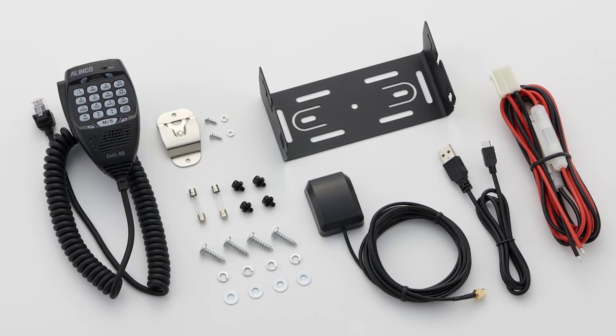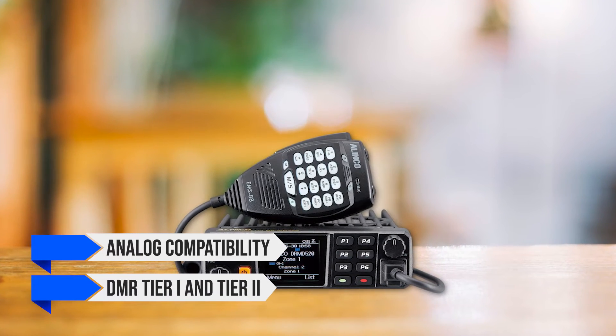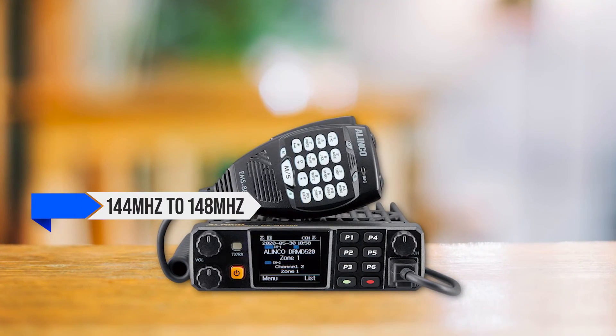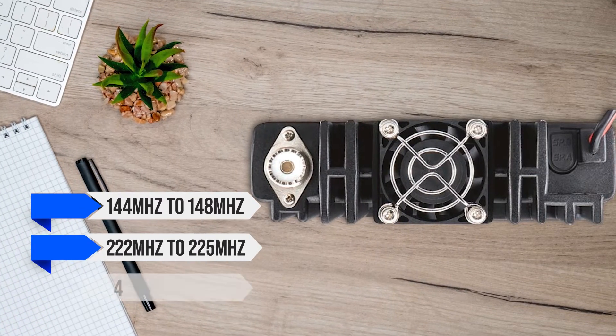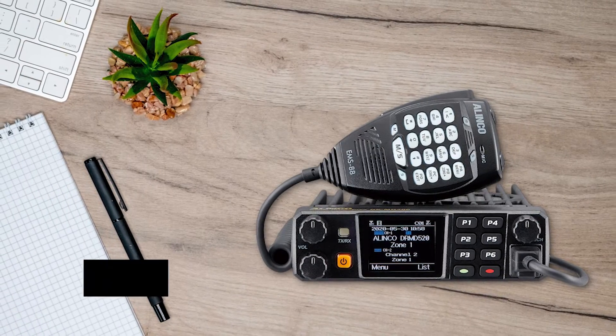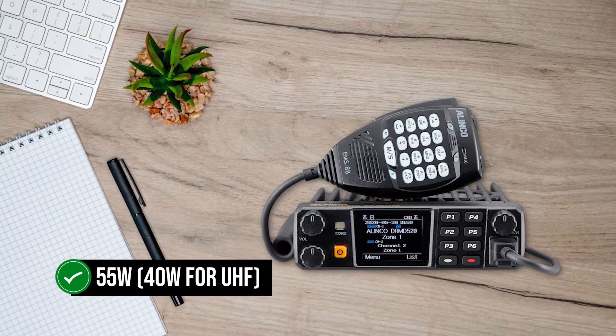This is a very capable tri-band radio with analog compatibility and DMR Tier 1 and Tier 2. It can transmit on frequencies ranging from 144MHz to 148MHz, 222MHz to 225MHz, and 420MHz to 450MHz. The transmission power output has four levels: 1W, 10W, 25W, and a whopping 55W — 40W for UHF.